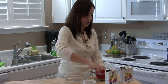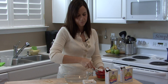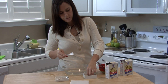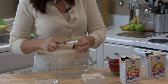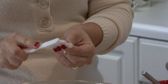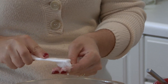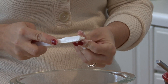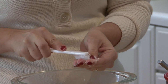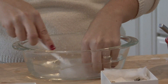Dip your toothbrush in your mixture, in the paste, grab a piece of your jewelry, and scrub away. Gold, silver, anything — baking soda is harmless, so you can really clean any kind of jewelry with it, even if it's got a turquoise stone in it, which is a really sensitive stone.